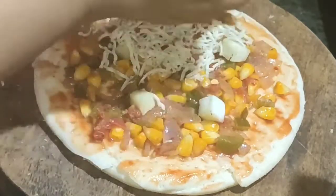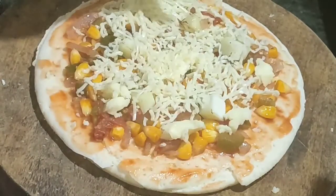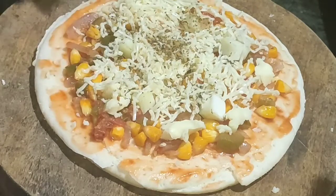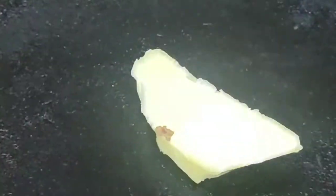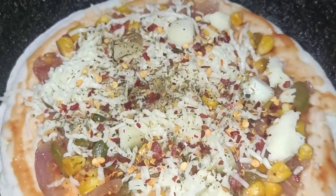Then we will grate the cheese on top. I have no mozzarella cheese, but if you have mozzarella cheese you can use it. The cheese pull feels great — the cheese will be completely smooth. Then we will add more cheese on top.